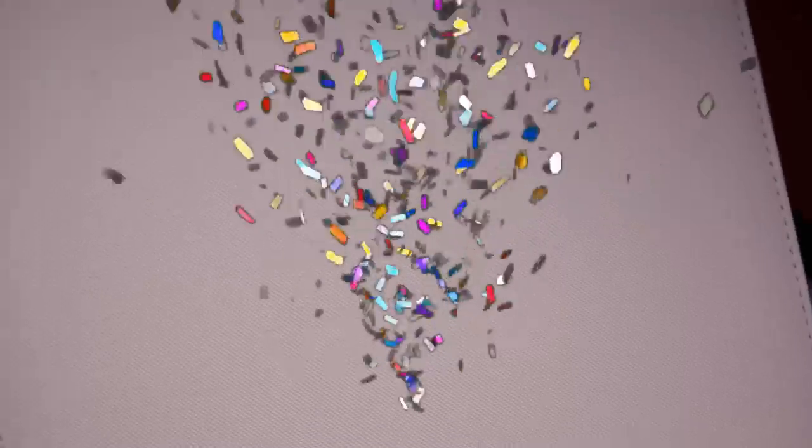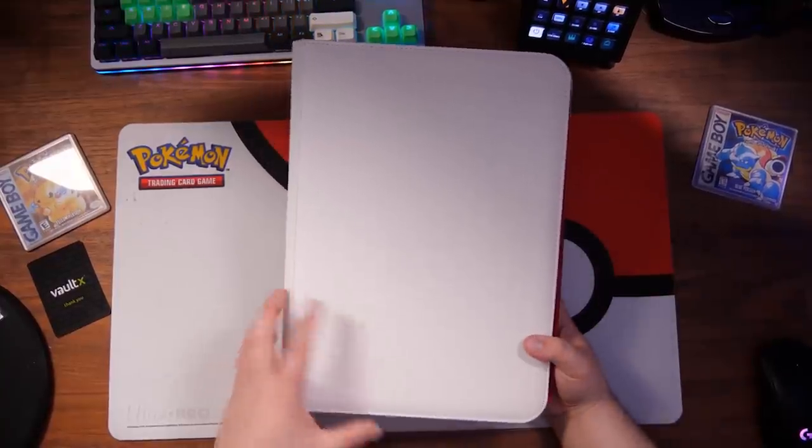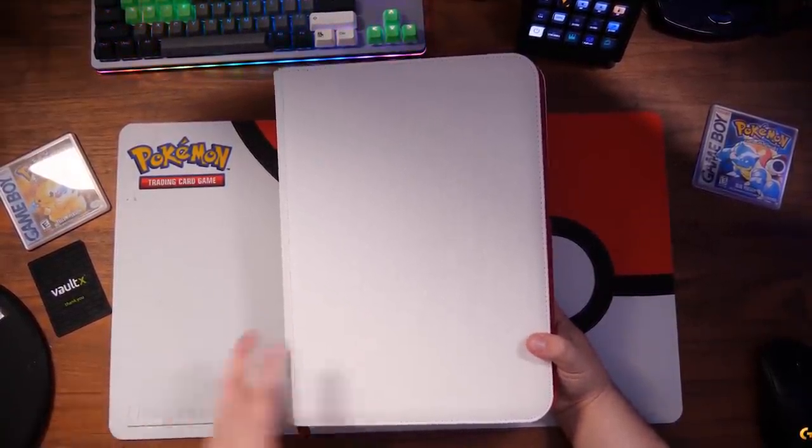Ladies and gentlemen, the time is finally here. Today is the launch of my brand new custom Pokerand and Vault-X collaboration binder. I'm really excited to bring this to you guys. It's really nice. Vault-X actually don't do any white binders as of yet, so to have one that is a Pokerand custom one is really cool.